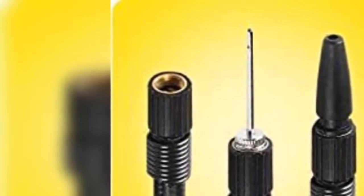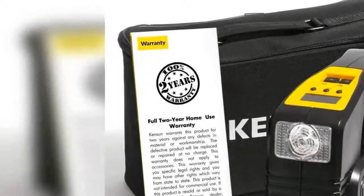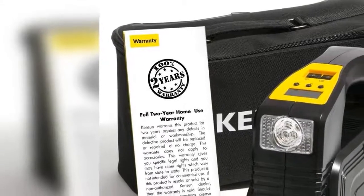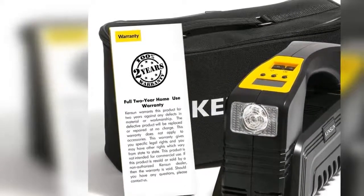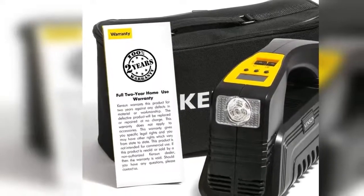Multi-purpose: inflate tires of cars, bikes, sedans, and midsize SUVs. Adapters for balls and inflatables included.